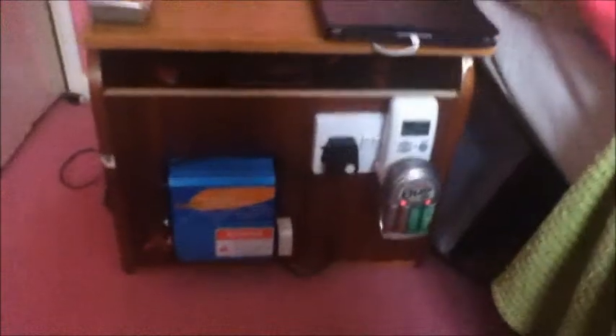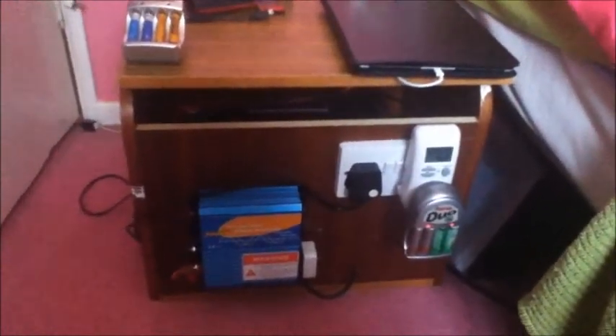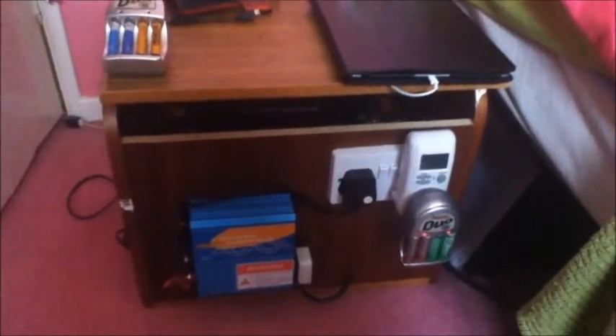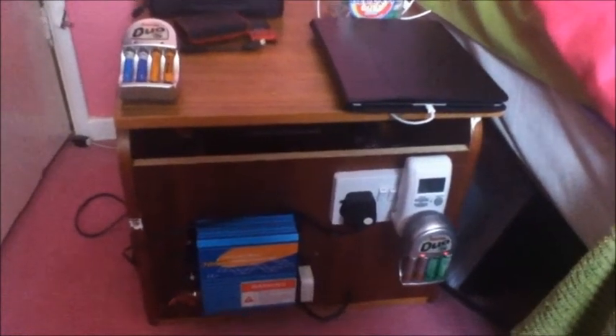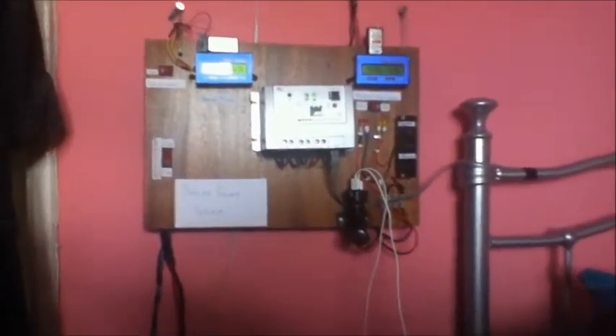Going back to the battery box — this box is made of recycled wood from various items of furniture. Inside the box is a 12V 100Ah sealed rechargeable battery. It's a sealed AGM type, which is very important when used indoors. And this is an overview of my solar power system.